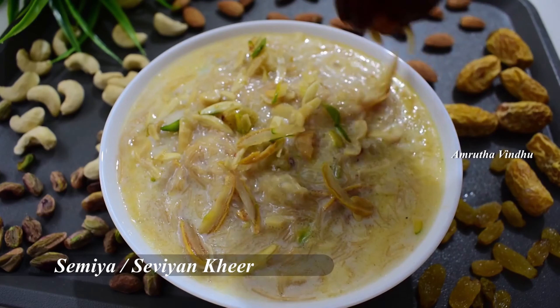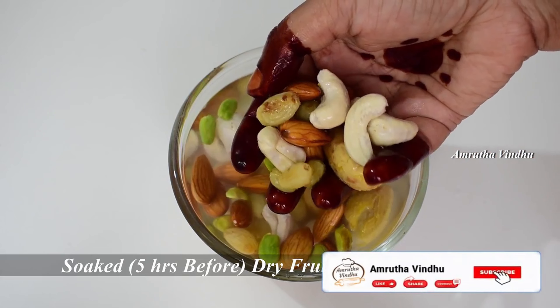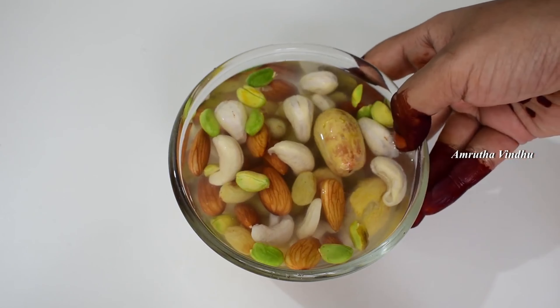This is how we can make this sheer kurma. We are going to soak the dry fruits for 5 hours.